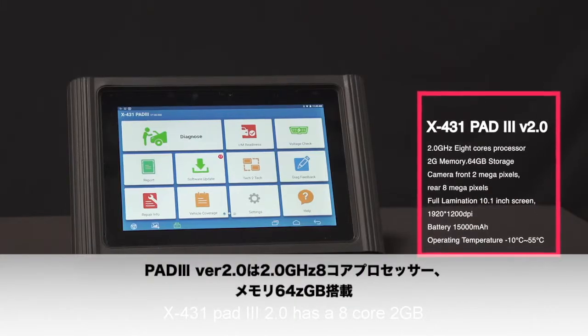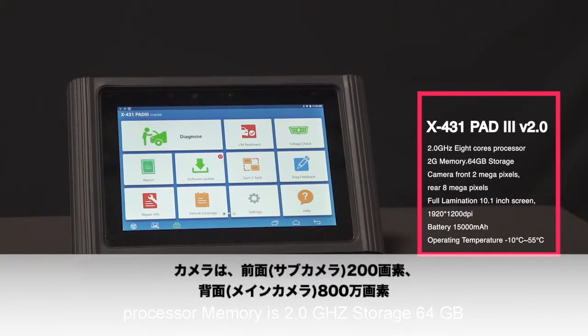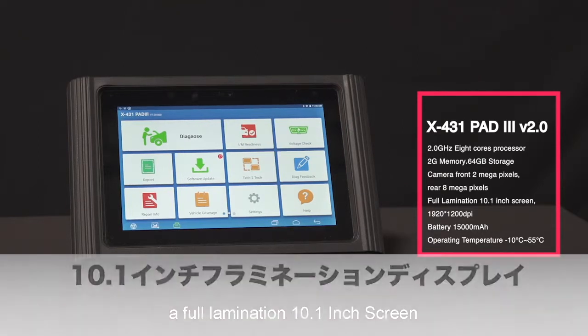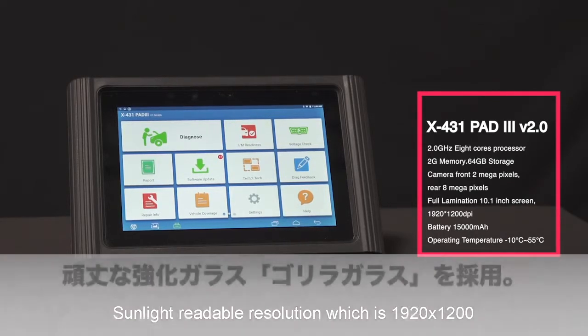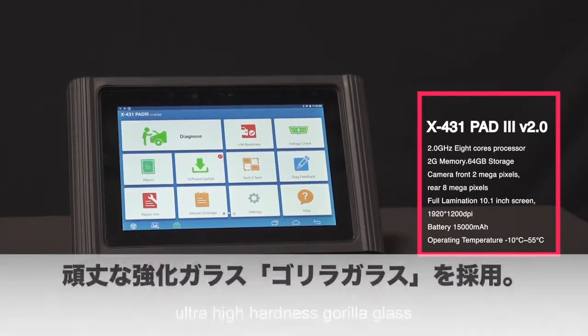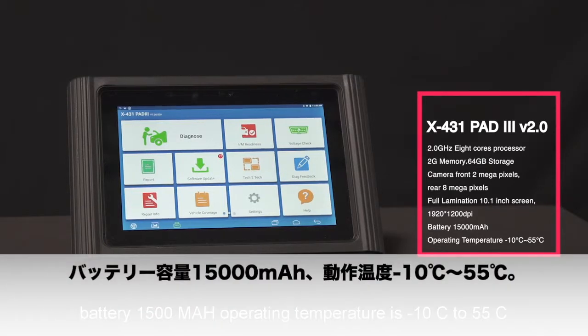The X431 Pad 3 2.0 has an 8-core 2GHz processor, 2GB of memory, and 64GB of storage. The front camera is 2 megapixels and rear is 8 megapixels. It features a full lamination 10.1-inch sunlight-readable screen with a resolution of 1920 by 1200 and ultra-high hardness Gorilla Glass. The battery is 15,000 milliamps, and the operating temperature range is negative 10 to about 55 degrees Celsius.